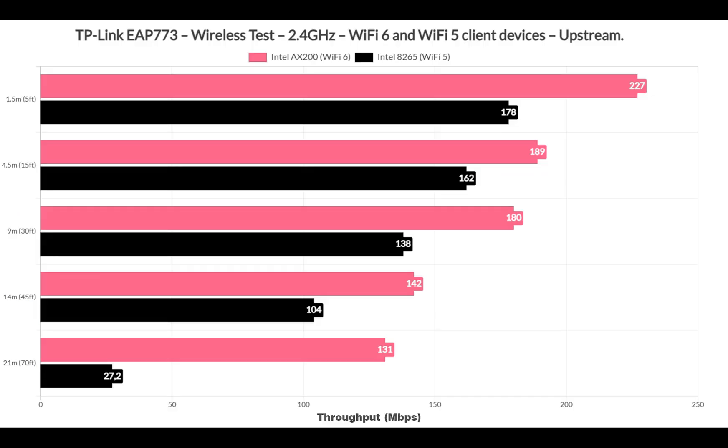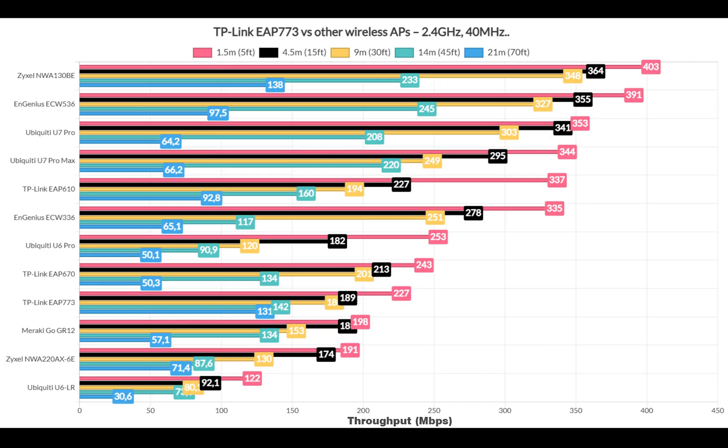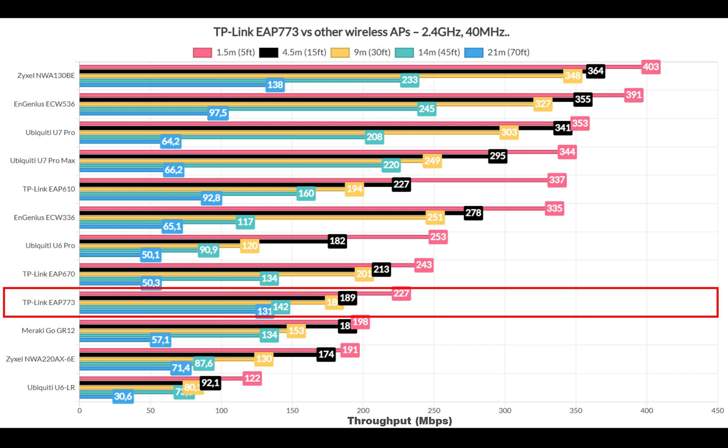Let's have a quick look at the data collected when using the 2.4GHz radio band and the 40MHz channel width. I used a Wi-Fi 6 and a Wi-Fi 5 client device, the former performing much better than the latter. The 2.4GHz radio is better left for IoT and smart devices at this point. I've also included a signal attenuation graphic. When compared to other access points, the AP773 is not really a top performer, sitting below the EAP670.